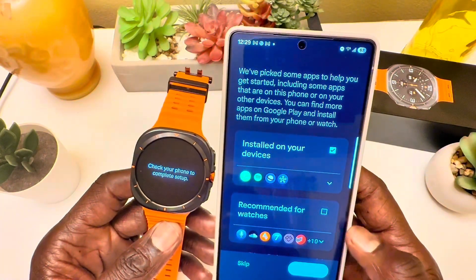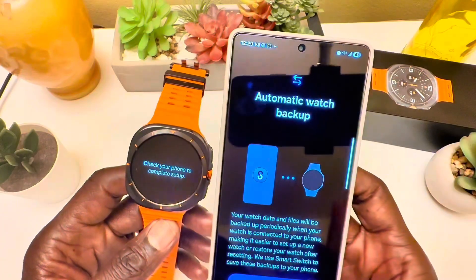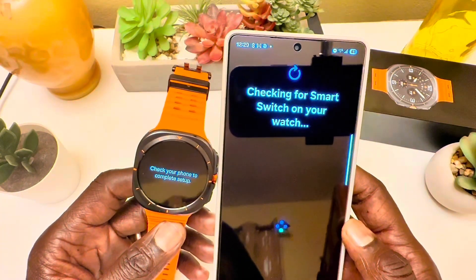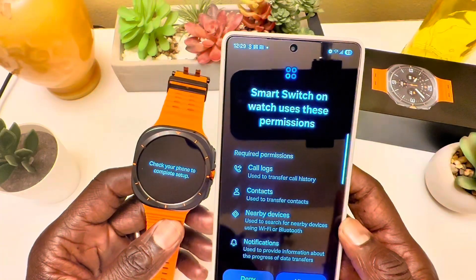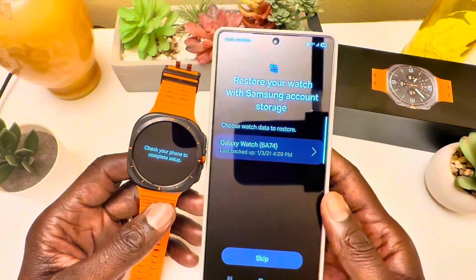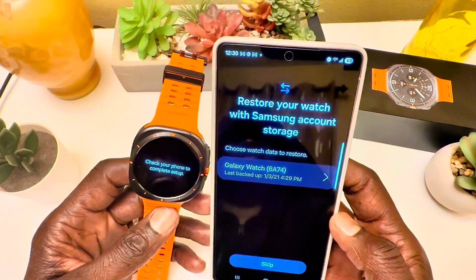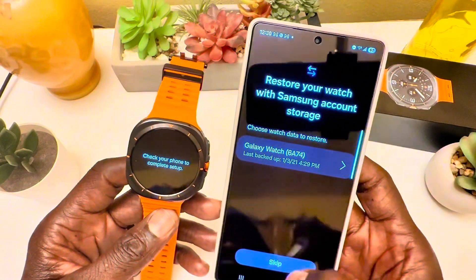It's asking if I want to transfer apps from my Samsung Galaxy Gear S3 — I had that watch for a long time and still have it. Any applications from that watch will transfer to this new one, which is excellent. The watch is also water resistant with an IP68 rating and military standard MIL-STD-810H compliance.